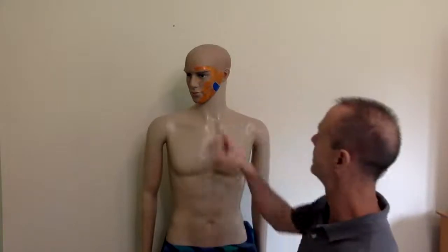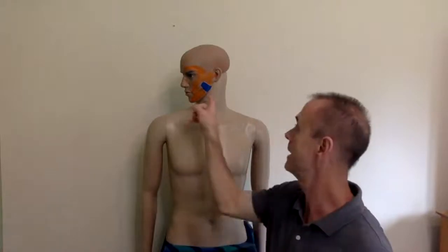This muscle can cause pain in the jaw, the cheek, above the eyebrow, and even into the teeth itself. Interestingly, it can also create pain in the ear. It is the masseter muscle — one of the most powerful muscles in the body because it's what allows us to chew. It's right here on both sides of our face. You can see it in blue on Mr. Manny here. It runs from the mandible down here up to the zygomatic arch — just a big bony thing we call our cheek. It attaches roughly where the end of the jaw is.